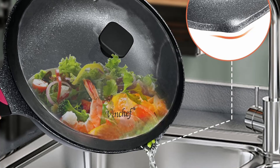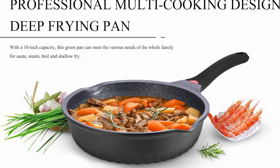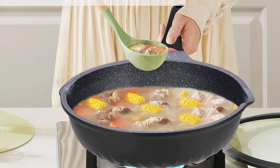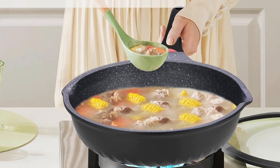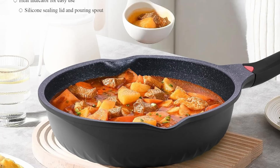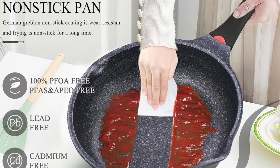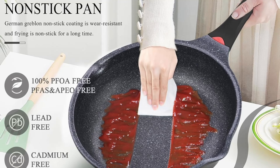Not only does this pan offer superior non-stick performance, but its surface is also anti-scratch and anti-stain, ensuring it retains its sleek appearance even after years of use. Whether you're cooking delicate omelets or sautéing vegetables, this skillet is built to handle it all without wear and tear.